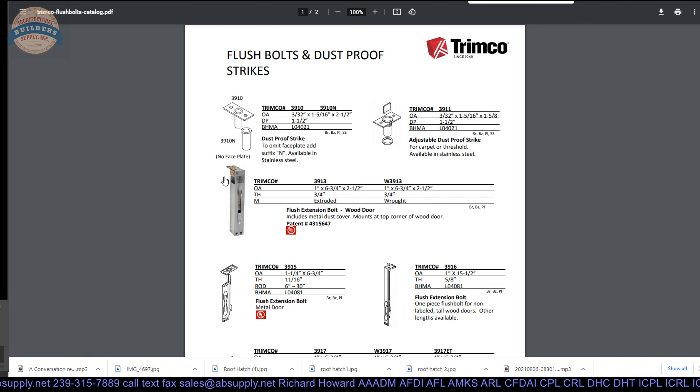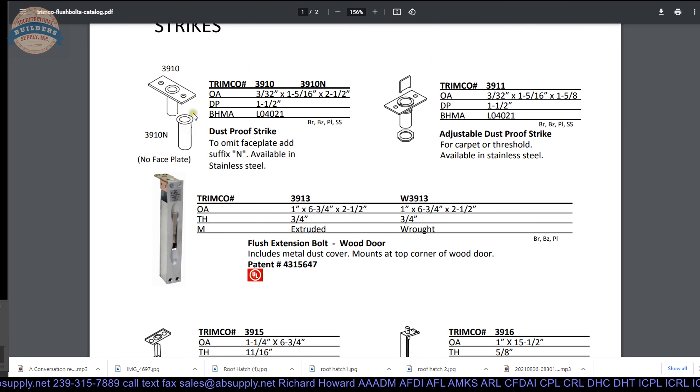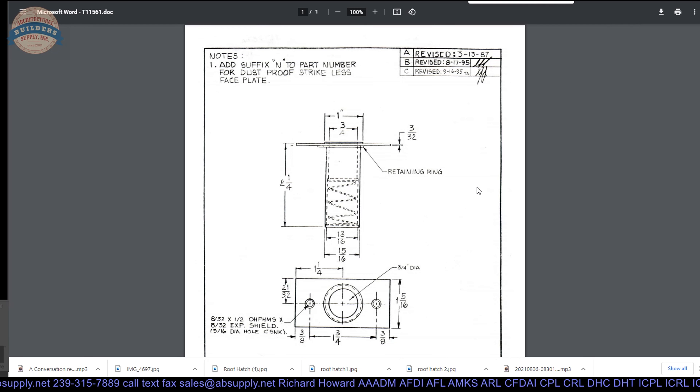We have a couple of documents here, both called product catalog — not sure why, this is really a cut sheet. You have got the one with the face plate, the one without the face plate — the N — and then you have a convertible style, the 3911. If you are not sure what you are dealing with and you have half a dozen or 20 of these to do, you might order the 3911 just because it does not matter — the face plate threads off. Generally Trimco has three options; I generally see two options from other manufacturers. But it is nice to have this option. If you are going to specify the proper dustproof strike, it is either with the face plate or without, because you as the specifier know whether there is a threshold.